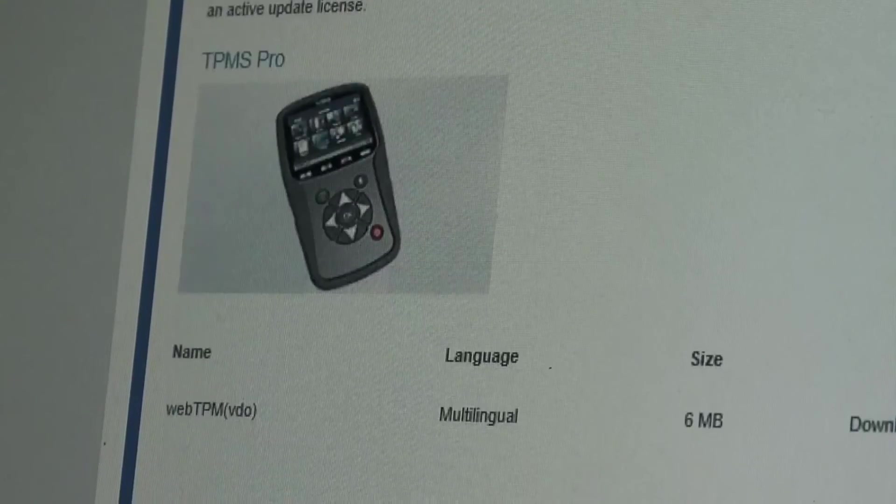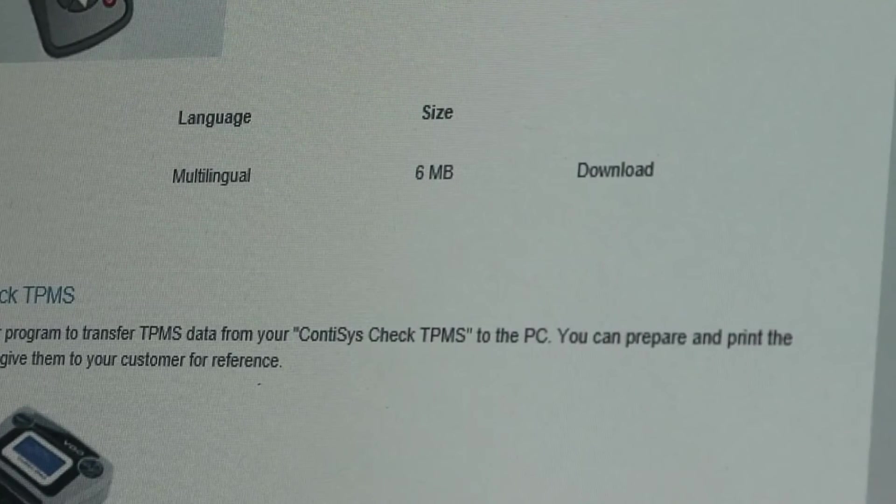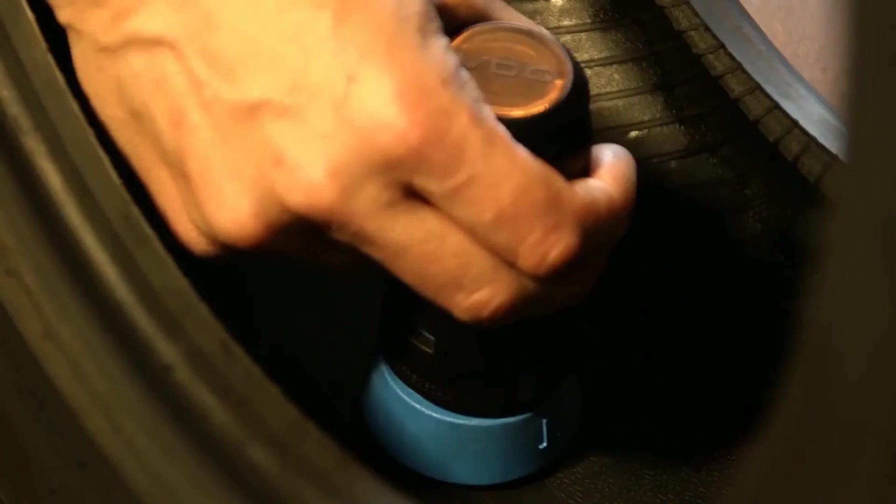The same goes for the VDO TPMS Pro print version. It truly is a future-proof TPMS solution. VDO also provides pre-programmed ready sensors, supplied ready to install onto the tyre without any programming required. With just four sensor variants, this multi-brand sensor covers most vehicles on the European market, saving you storage and logistics costs.